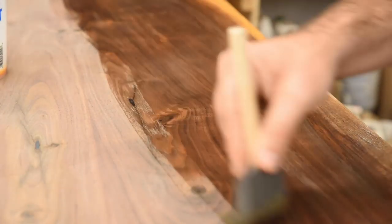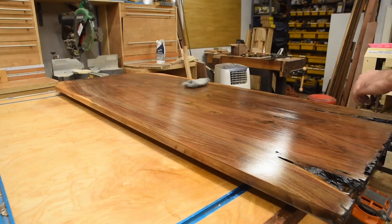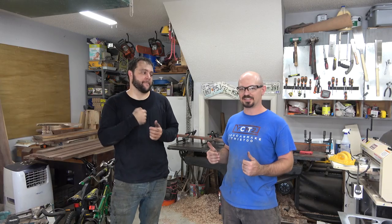We came up with this a few months ago. Rich said, hey, if you make a top, I'll make a base — I'm coming through, we'll put it together. I said that sounds great. So the top is here.